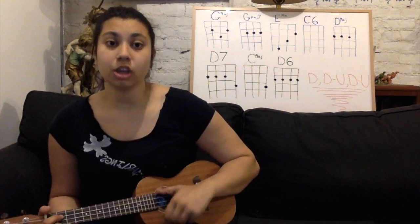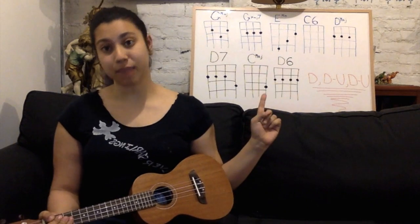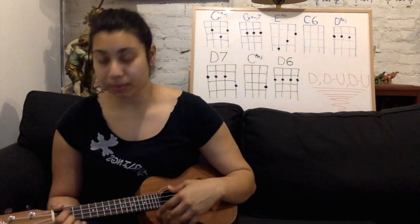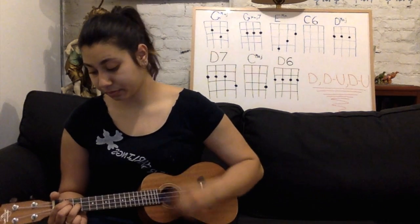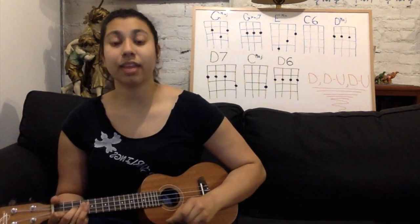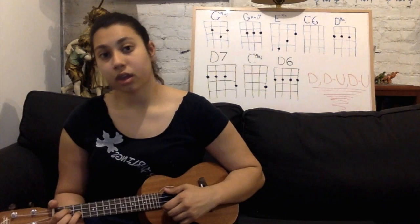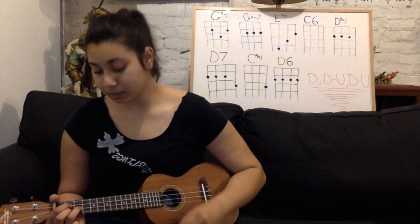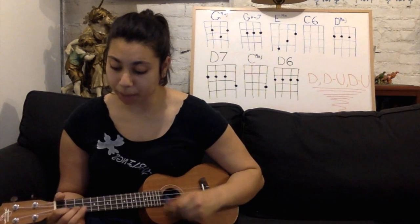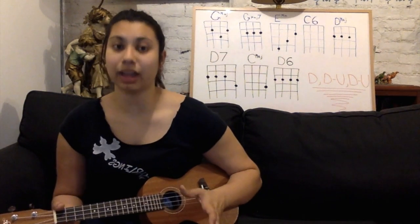So the third line of the song should be just about the same as the first line, except for the last note. It's going to go G major, G major 7, E minor, but instead of using C6, we're going to use C major. It's back to the regular strumming pattern. So it should go G major, G major 7, E minor, and then one down stroke for C major. The words should match up like: When you press me to your heart, I'm in a world apart, a world where roses bloom. And that concludes the third line of the song.